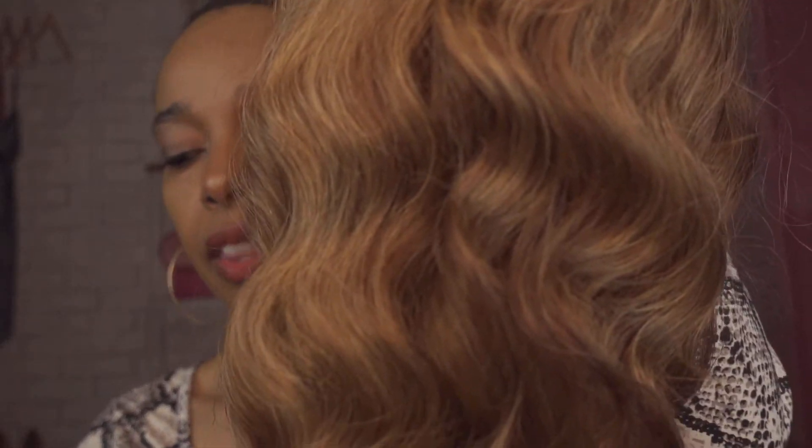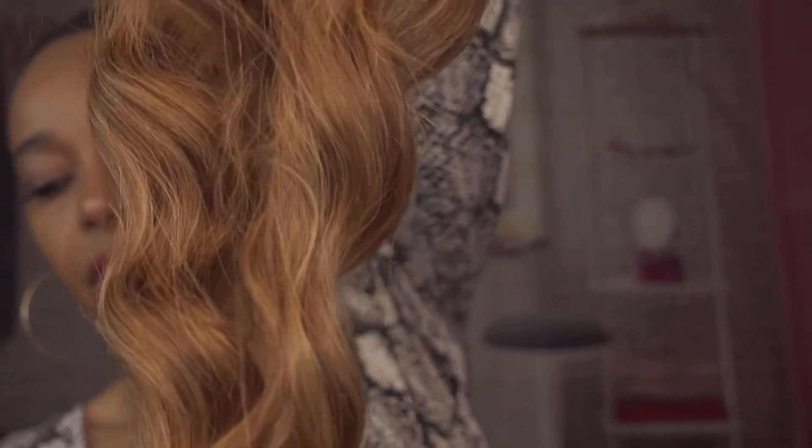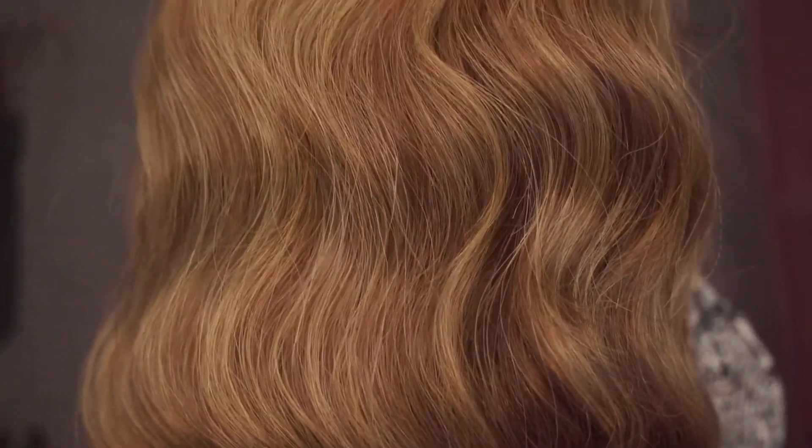Here is the Wavy Baby right out of the pack. The color that I am going to be modeling for you today is the dark chocolate cream color, and hopefully you're able to see that beautiful rich color.